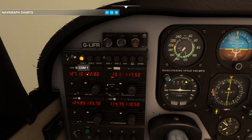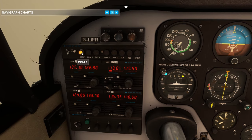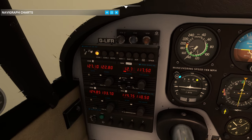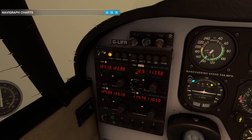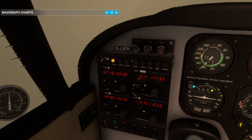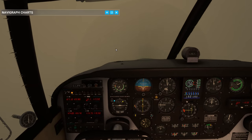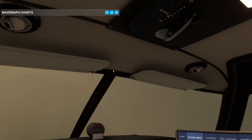We're only monitoring COM1 at the moment, not monitoring both. But this is where we could use all four frequencies - we could pre-set all four frequencies, which would be really cool. There's no one online at East Mids right now sadly, but if anyone pops on I'll try and keep apprised of that.